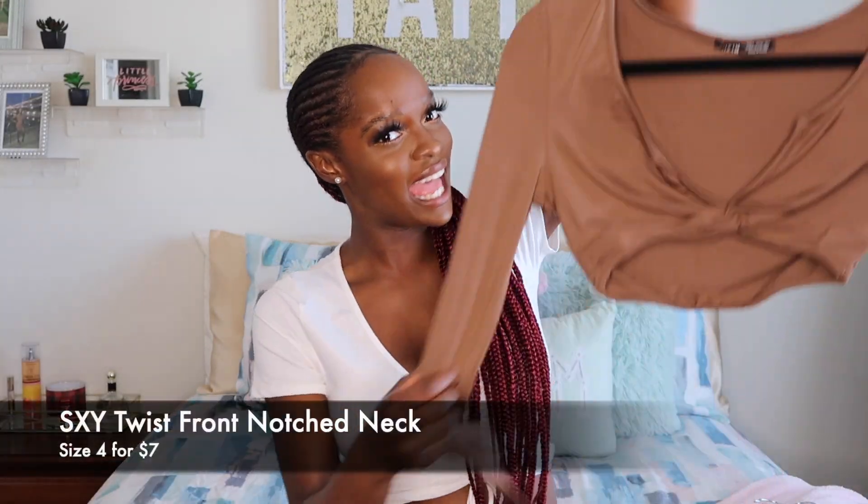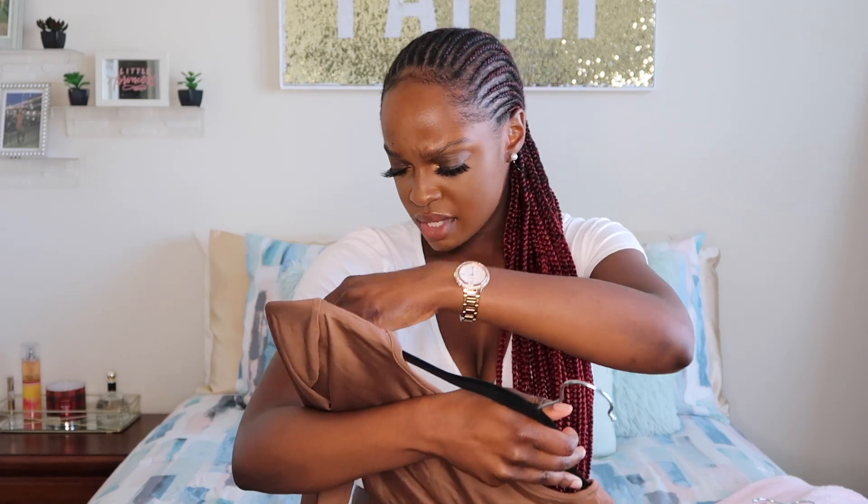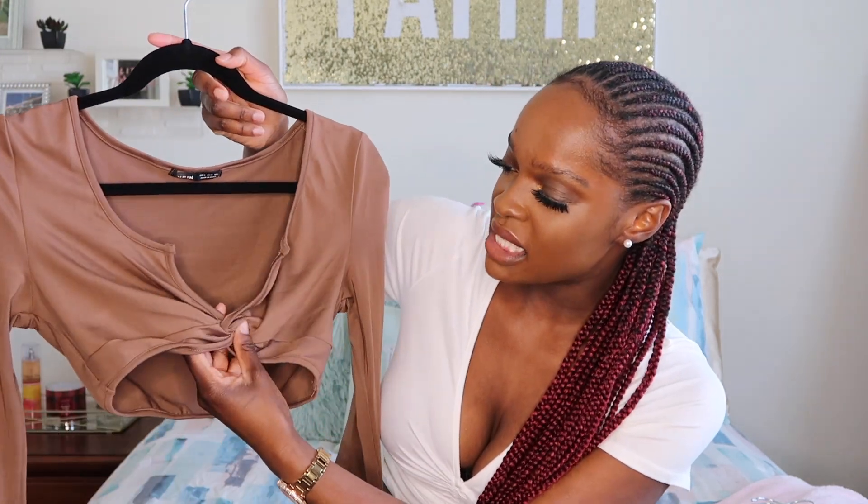The next top is very similar — same style but in a brownish color. The material feels the same: 95% polyester, 5% elastane — I'm assuming it's basically the same as spandex. The design in the front is a little different though; it's more of a v-neck. It did roll up a little when I tried it on. But I love this color — I think it looks amazing on brown skin. I'm really a fan of brown on brown, and I do have a few more brown pieces in this haul because I think it looks great on any skin tone.